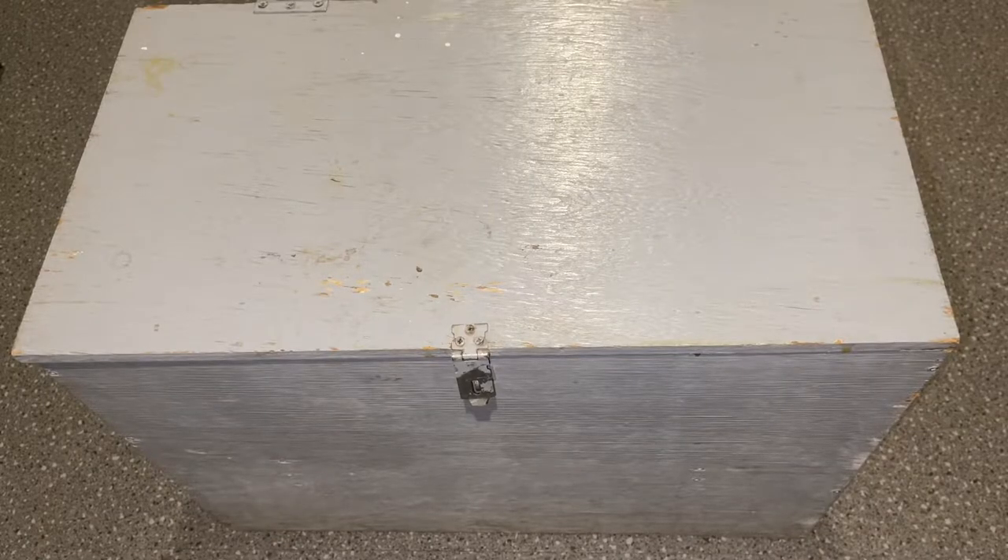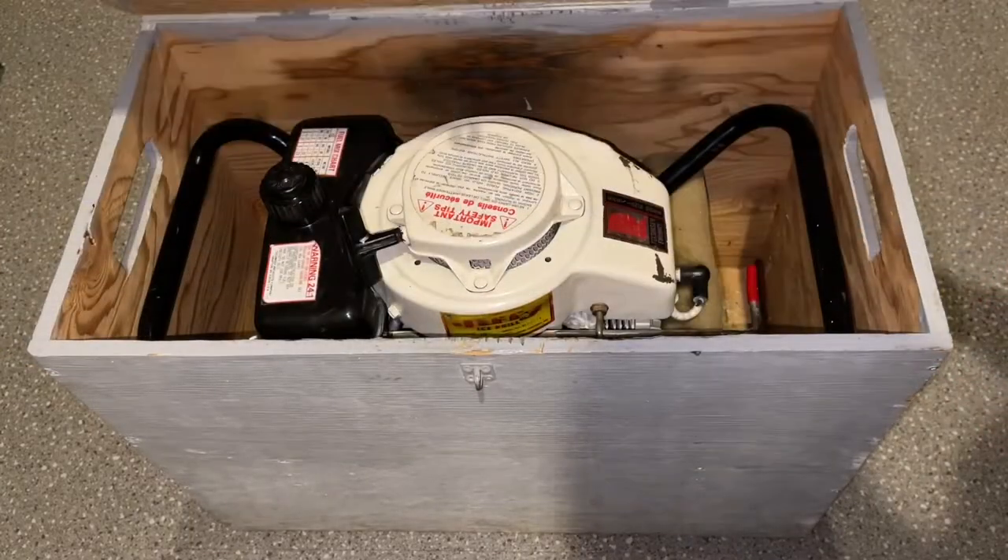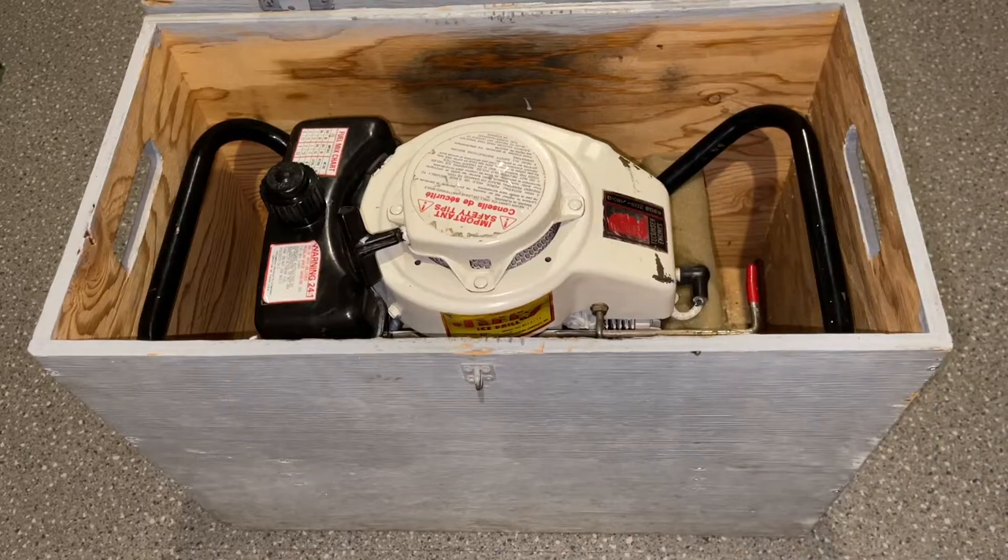For the longest time I'd wander into my uncle's shed and see this odd-looking gray box. He passed away and I inherited some of the stuff from his house, and this box was one of those things. Just recently I've been rooting through his stuff and I looked into this box — it looks like I inherited a model 30 Jiffy ice auger.